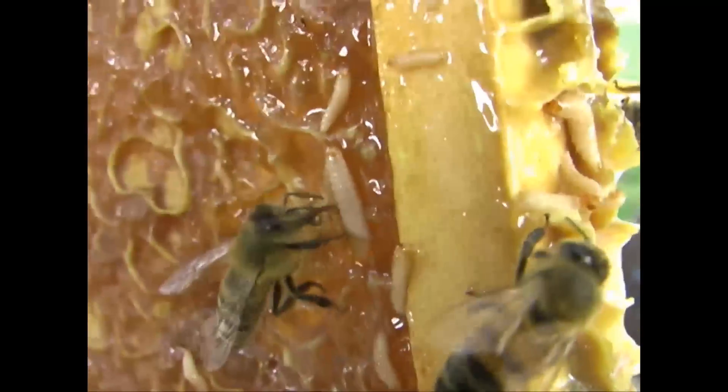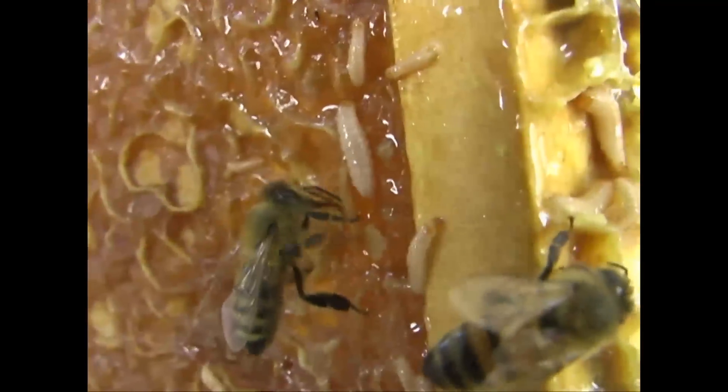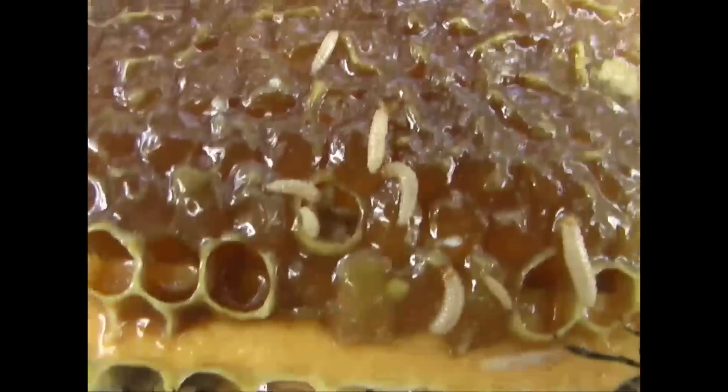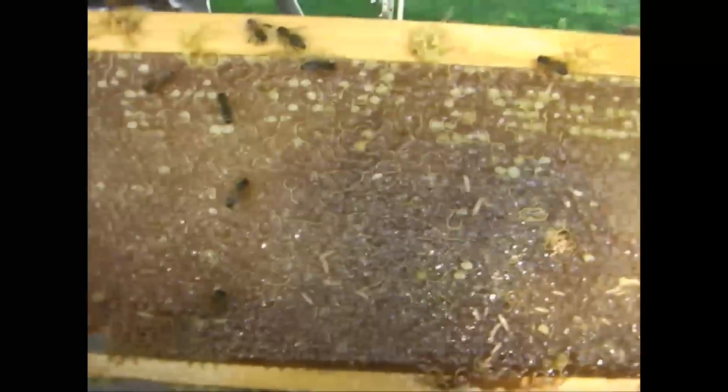Isn't it odd? You would think that the bee would be doing something to that larva other than just licking honey off of it — you'd think they'd be attacking them. Soon they'll cover that whole comb.